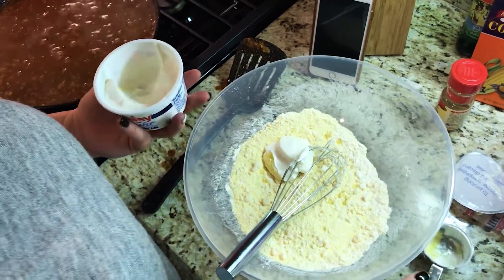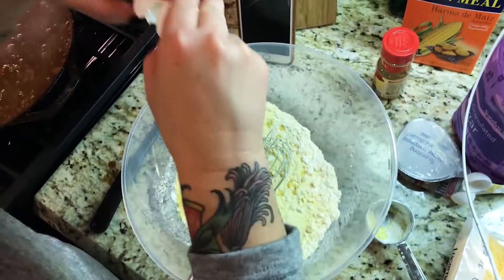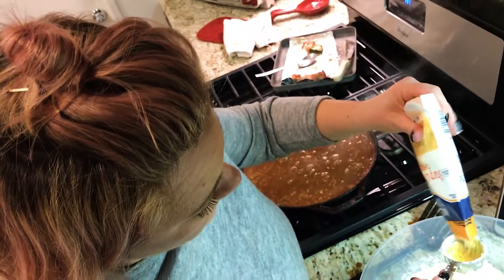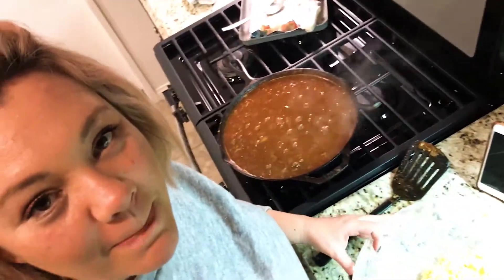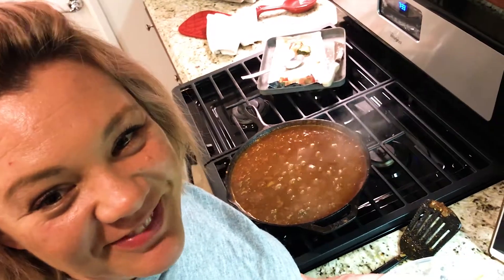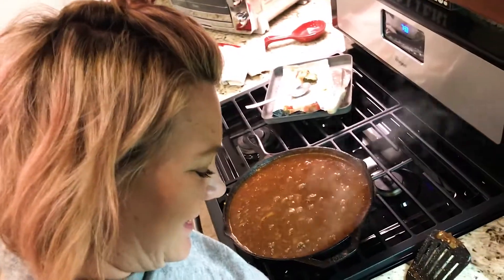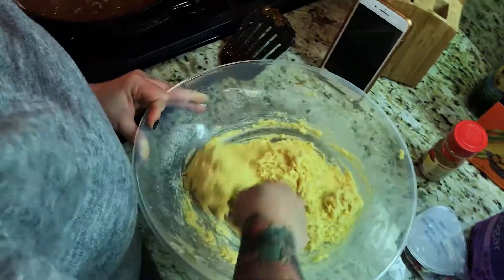Quarter cup of sour cream. We need to break eggs — one egg. Then I'm going to put in three-quarters of a cup of cheddar cheese. I noticed that your shirt changed from the beginning of the video — it got a little inappropriate when it broke. Anyway, that is going to be our homemade cornbread. Babe's mixing it up.